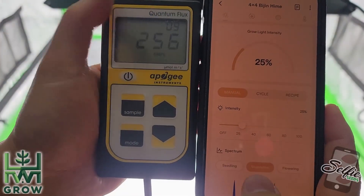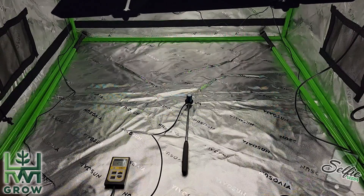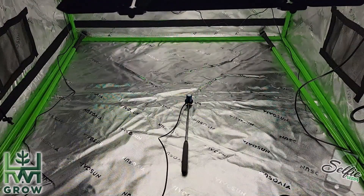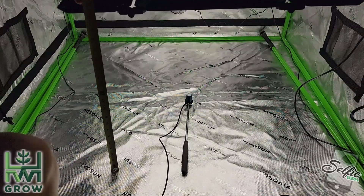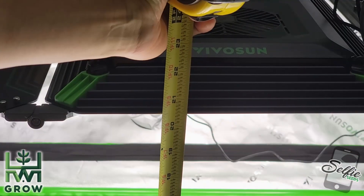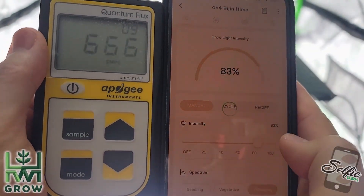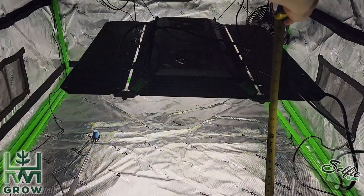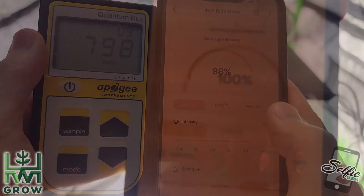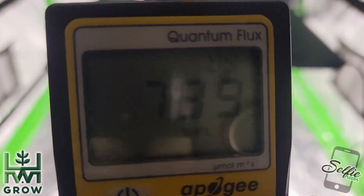On another video, I talk about the only two measurements that matter with lights: the lowest setting and the highest setting. I measured these out in a 4x4 tent. When starting sproutlings, I like to hit around 250 PPFD right in the center. For this light, the lowest setting of your grow is gonna be 25% on the sproutling mode, 20.5 inches away. The highest setting is around week 3 to 7 in bloom at 88% on the bloom mode at 16 inches away, giving you an average of around 800 PPFD. If you're manually using the controller, 100% at 17.5 inches away will also get you 800 PPFD.